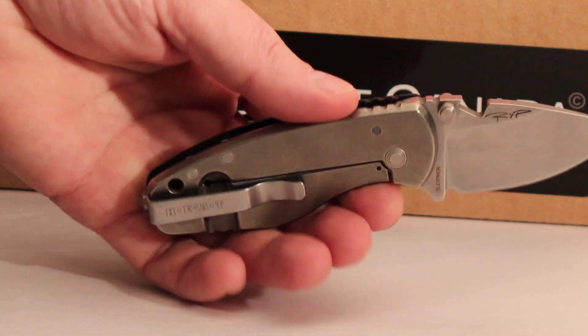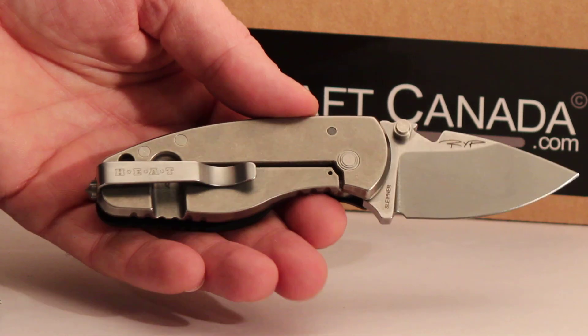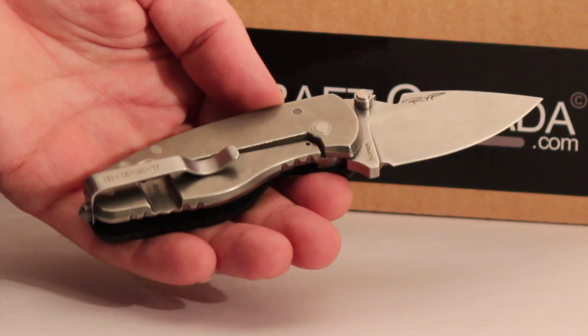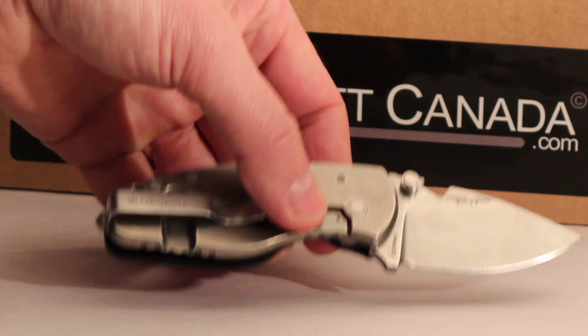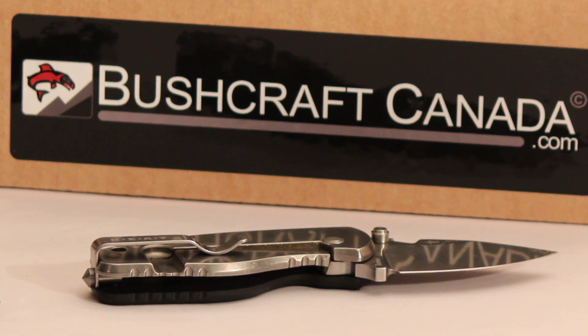Really good all round package. I think it's just 500 being produced to begin with — whether they'll do more later on, I don't know. We've just had these in and I thought I'd do a quick video on it. If you need any more information, you can just give me an email: paul@bushcraftcanada.com. Thank you.